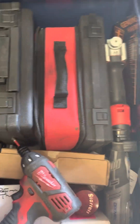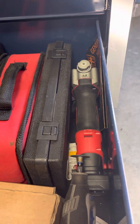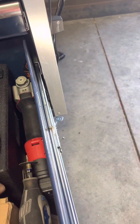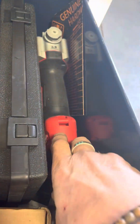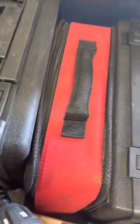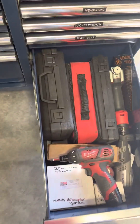Over here is kind of my timing stuff. I've got a compression tester, leak-down tester, a screw gun, a rivet nut tool, and a rivet puller. Milwaukee screw gun — that thing is bad to the bone.